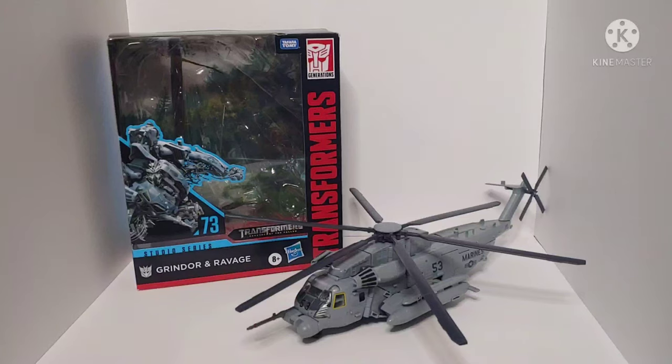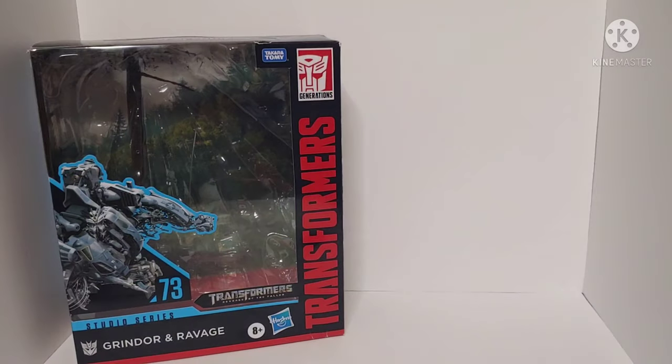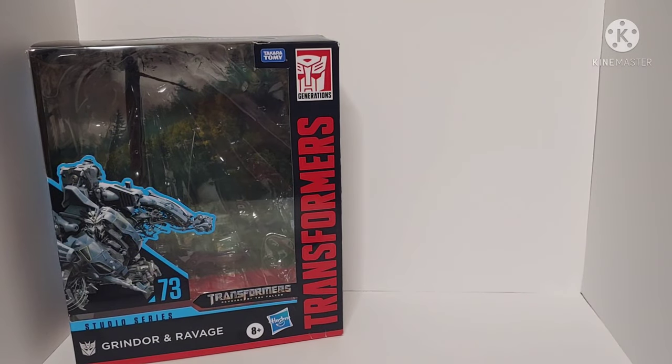What's going on YouTube, Chamfer Productions here coming back at you with another Transformers video review. In today's video I'll be taking a look at the Transformers Studio Series Leader Class Grindor.